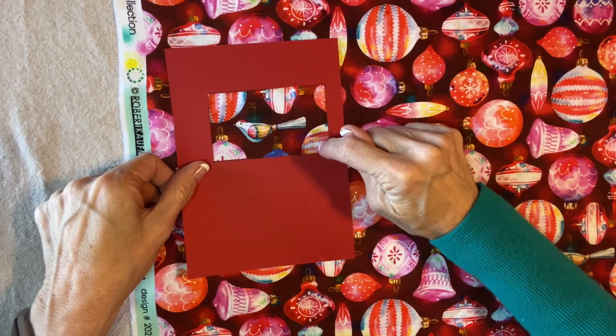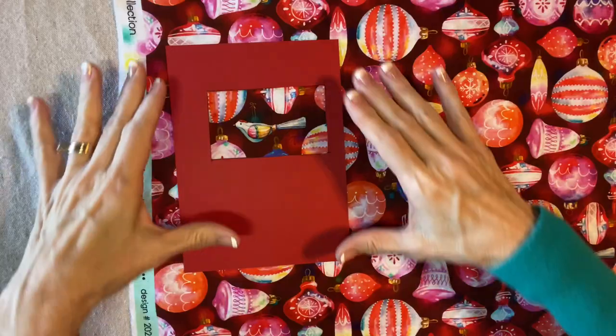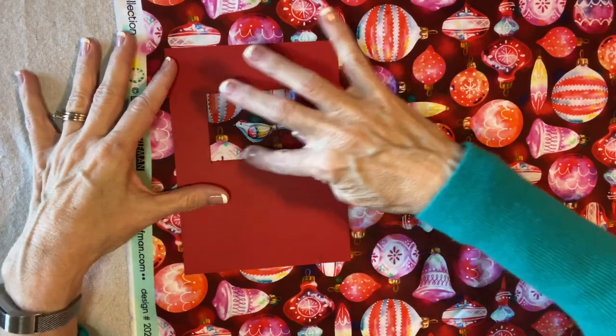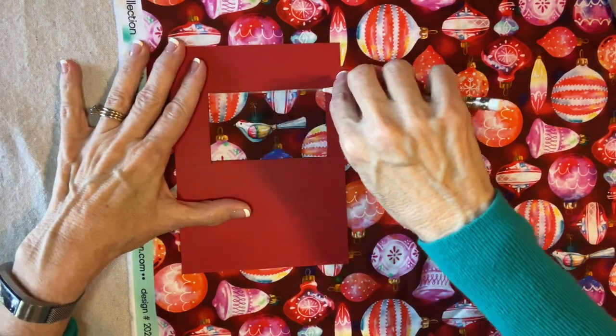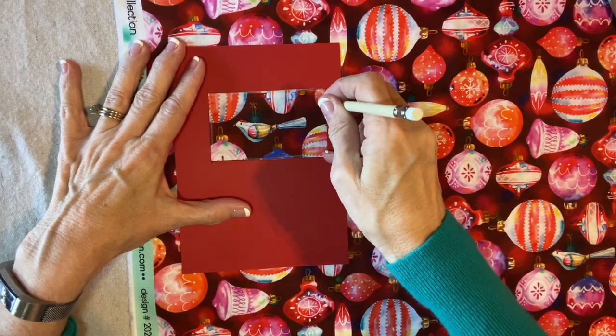I consider the top of this little motif to be right at the top of the bow — there's a bow right above the bird. I want to center it with about a half an inch below, a half an inch above, a half an inch to the left, and a half an inch to the right. It's nice and straight. I have a chalk pencil, so I'm going to draw this and fussy cut it.